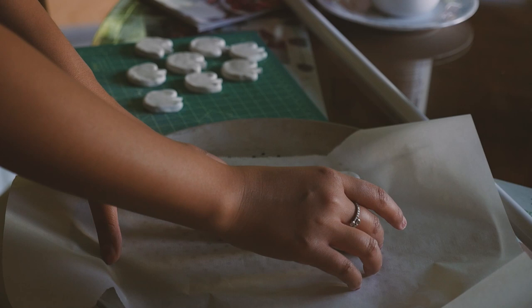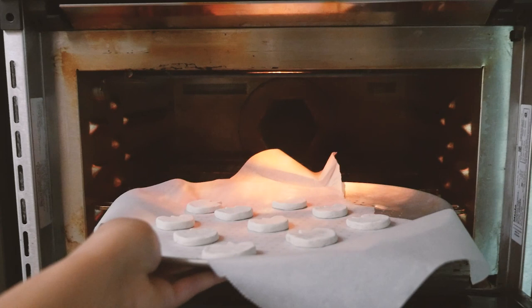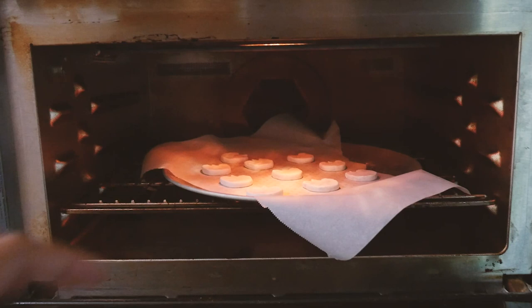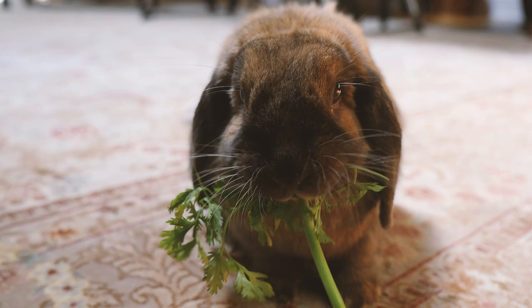Now it's finally time to bake our clay. Read the instructions for your specific clay. For Sculpey, I'm putting it in the oven at 275 degrees Fahrenheit for 15 minutes for every quarter inch of thickness. And now we wait and feed Mochi.